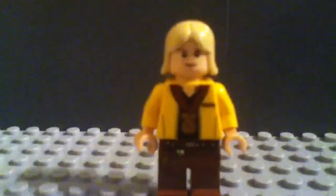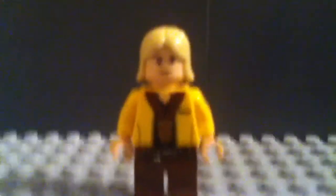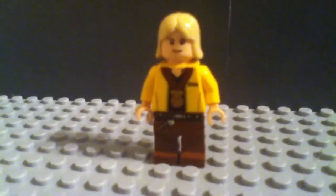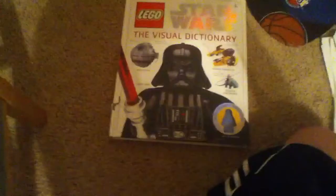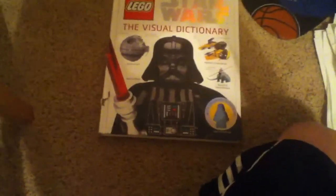Hey guys, JJGGG doing a review on the exclusive minifig Luke Skywalker from the Lego Stars Visual Dictionary, which I got a very long time ago but just never did the review.